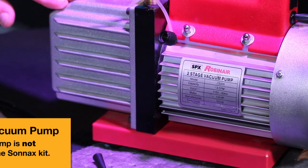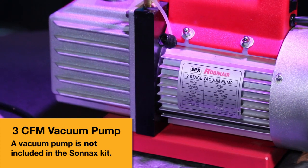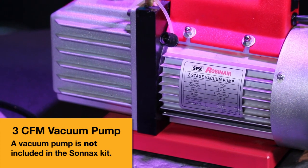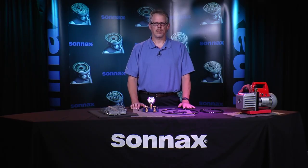A 3 CFM or more cubic feet per minute electric feed pump should be used with this test stand. The higher the rating, the more accurate the vacuum source. A pump is not included in this test kit but can be easily purchased from a variety of sources.